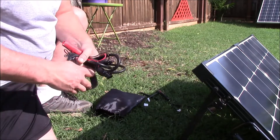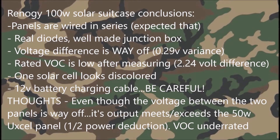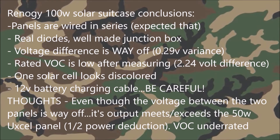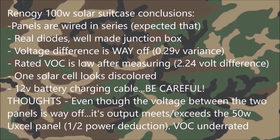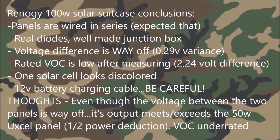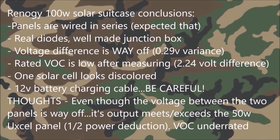I packed everything back up — not going to be using that direct connection. Here are my conclusions: they're wired in series as expected, there are real diodes in the junction box, nicely made. The voltage difference between the left and right panel is 0.29 volts — that's notable. Rated VOC is 2.24 volts low. Overall I think it'll be okay, but I'm still upset that I blew out my volt ammeter. Thanks for watching.